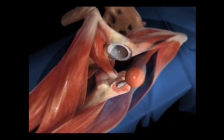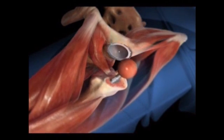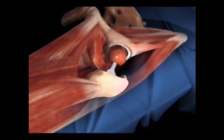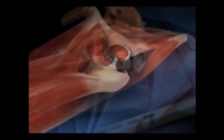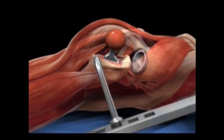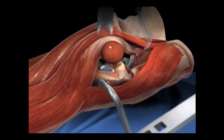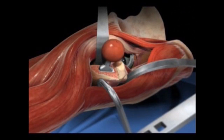Where on the body would I expect hip pain? Great question, because a lot of times folks come in pointing to their back. Most of the time — 90% of the time — people who have hip arthritis will be complaining of anterior groin pain, right in that groin area. We call it pocket pain. If they hurt in that area, there's a high likelihood the pain is coming from the hip socket.